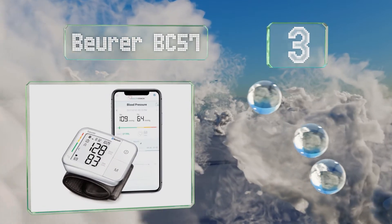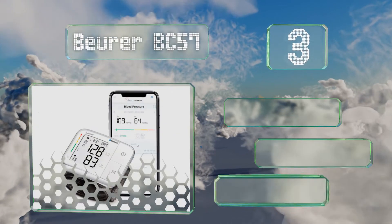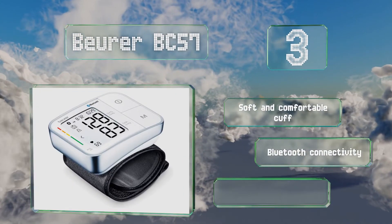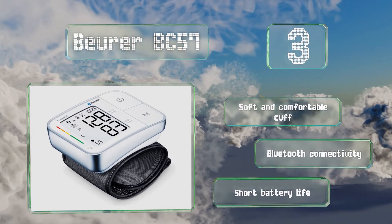Nearing the top of our list at number three, the Beurer BC57 is efficient and precise and equipped with an onboard memory that can support two users, while the companion app can store an unlimited number of readings. It's equipped with a soft and comfortable cuff and Bluetooth connectivity, but it has a short battery life.